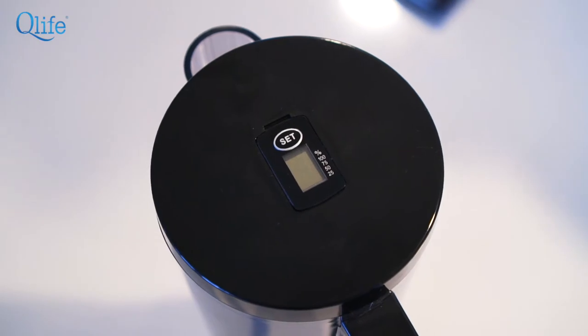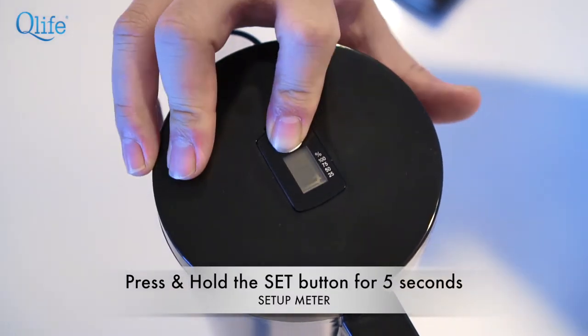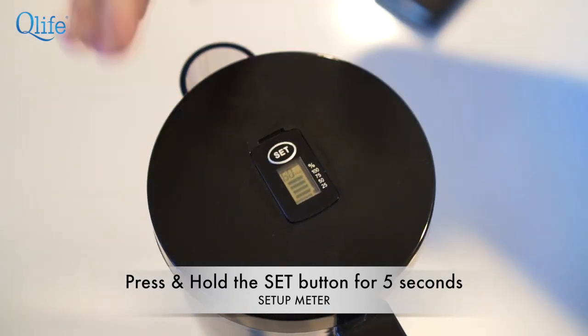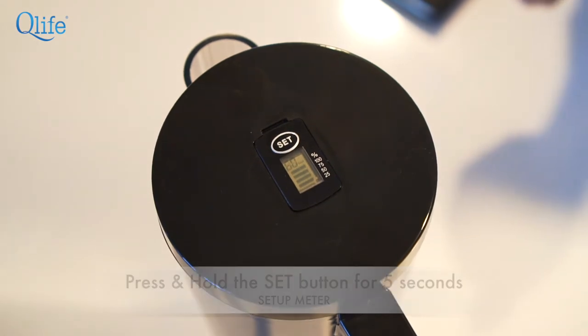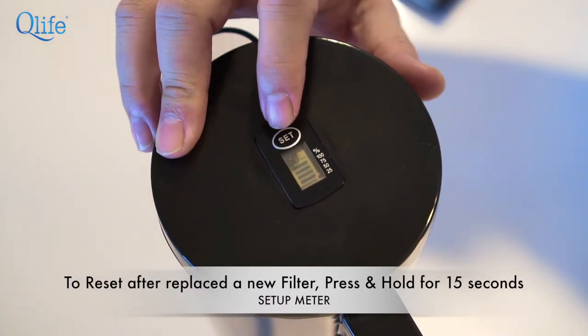To turn on the filter indicator, just press and hold the set button for about 5 seconds — 1, 2, 3, 4, 5 — and it will turn on. To reset the filter indicator, press and hold for 15 seconds.